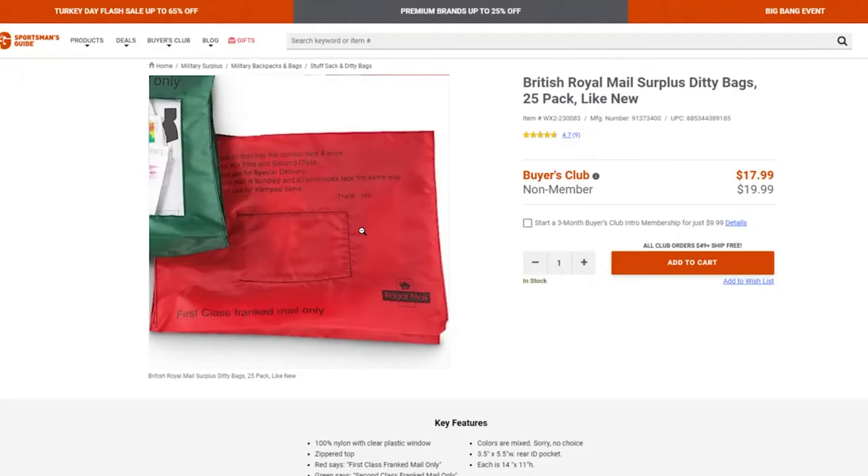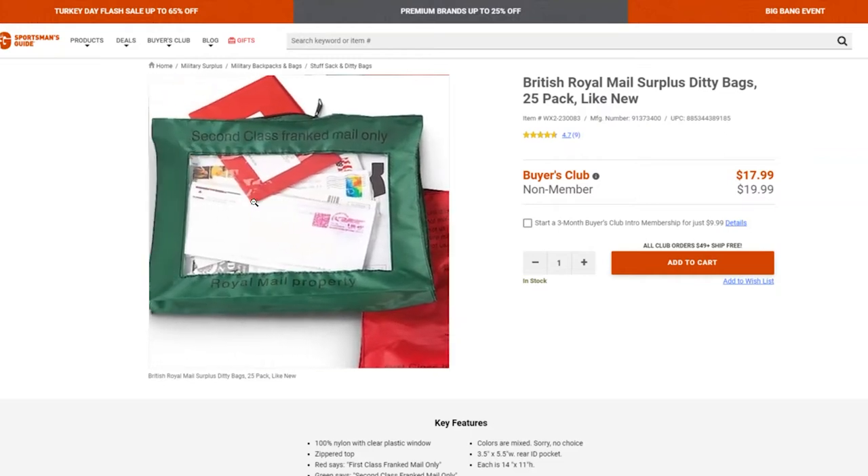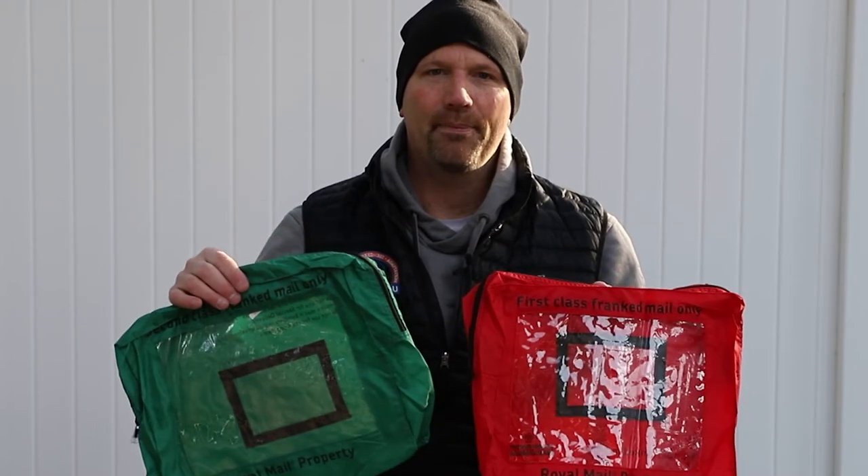Recently I was looking for something to help me better organize my search and rescue bag and I came across these surplus ditty bags from Sportsman's Guide. For the price, I thought I had to at least check them out.